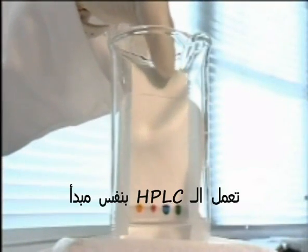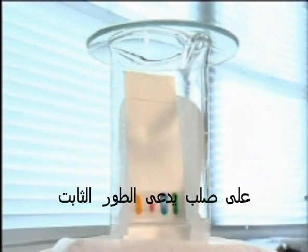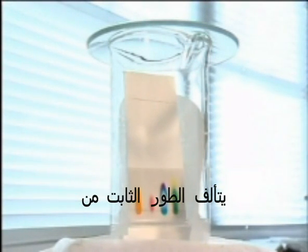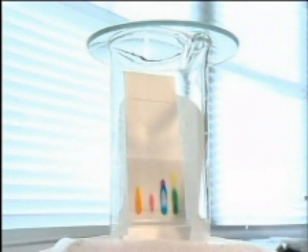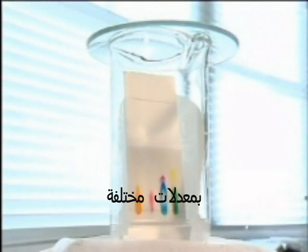HPLC works on the same principle as paper chromatography, here shown speeded up. A liquid, called the mobile phase, moves past a solid, the stationary phase. In paper chromatography, this stationary phase consists of water molecules bound to the cellulose in the paper. The mobile phase carries different components of a mixture, called the sample, along with it at different rates.